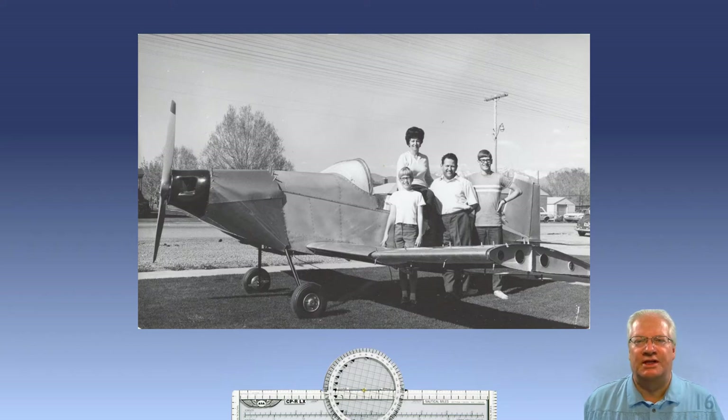Through this building process, dad and I became very close as father and son, and I usually looked forward to helping him on his project. He was also a great teacher to me. By observing him, I learned I could pretty much do and accomplish anything I put my mind to. It was an invaluable lesson that served me very well throughout my life.